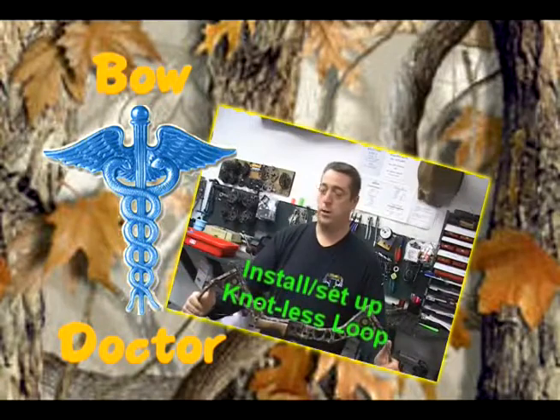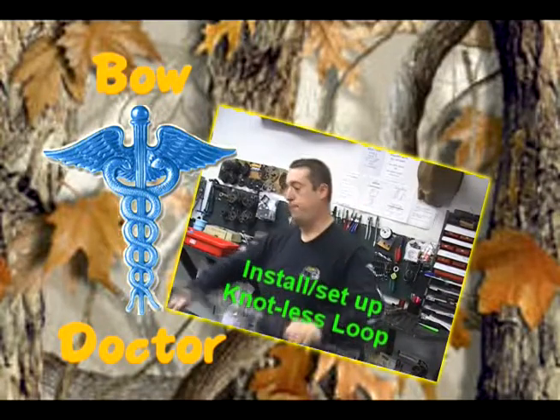Bow Hunters, we're at Bow Doctor with Steve Jiltz, brought to you by Ed's Archman Sporting Goods, Clio, Michigan.